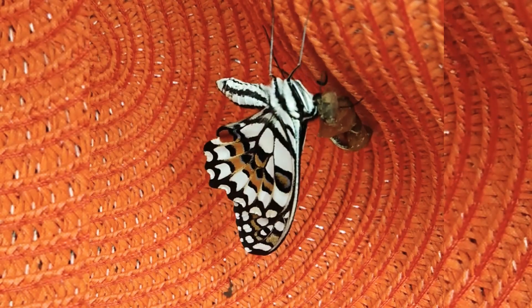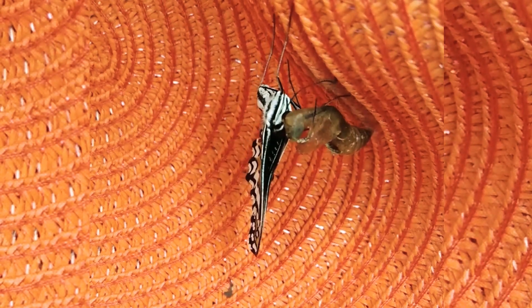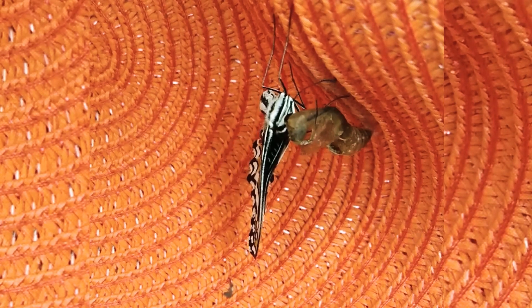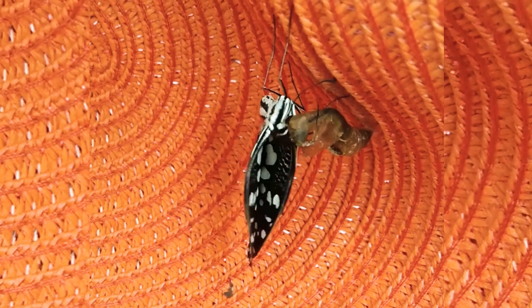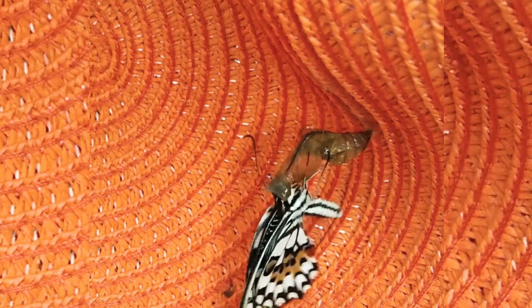Oh, it's resting. When its wings are wet, it's supposed to flap its wings like that. It's still not out — oh, there it goes again, it's trying to get it out.